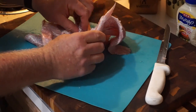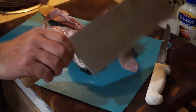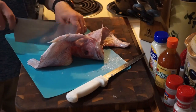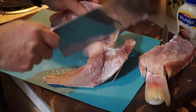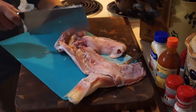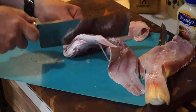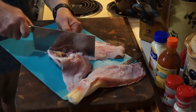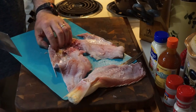Now get your cleaver. We're going to cleave off that middle piece — save that. Then cut the head in the middle. You can leave it like this if you want, it's okay folks.